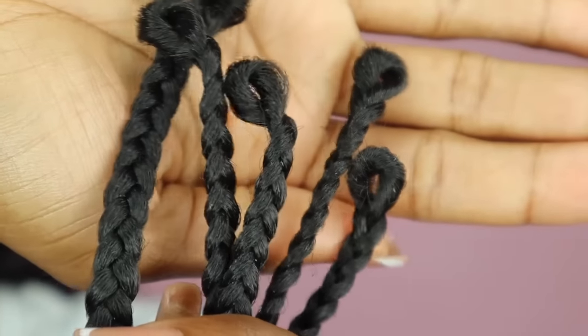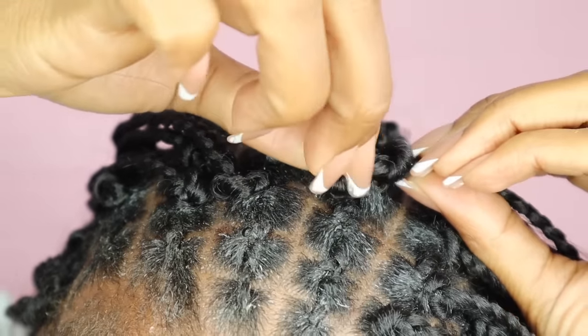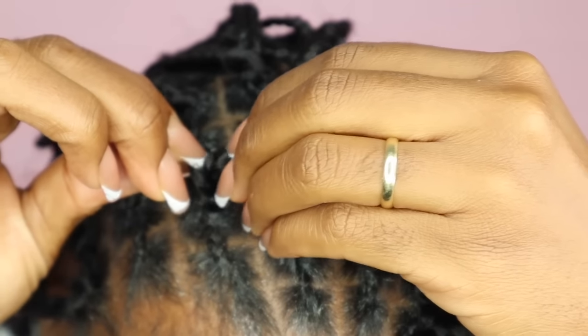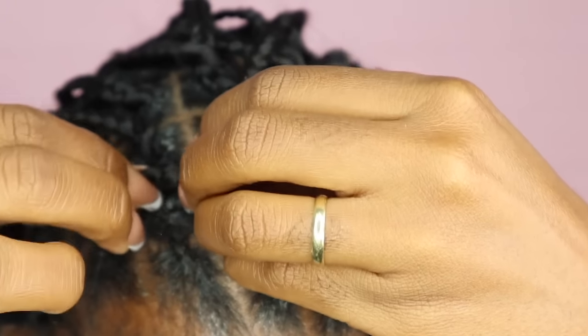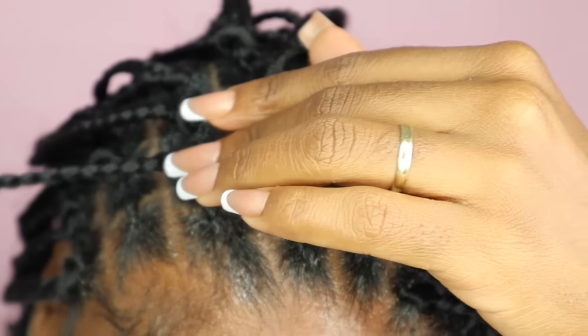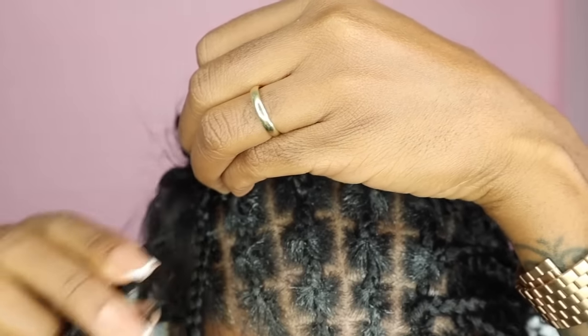Still looks good. The next style I'm doing is some mini twists — that'll be another day. My stomach is growling; I only ate once at 3 o'clock and it's now 11:30. I wish I could leave it in longer but I can't.